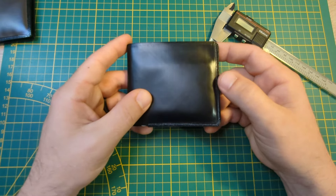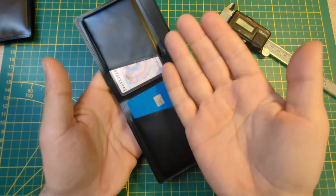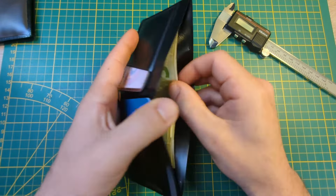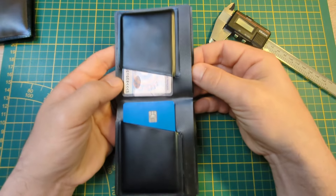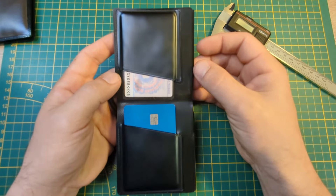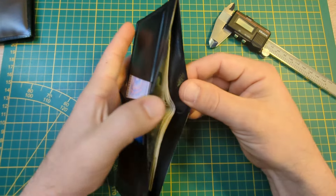Second of all, it needed to be wide enough so I could fit Euro bills in there, because the Euro bills are very wide. So this fits the Euro bills, as well as receipts you get from the store. They're usually pretty wide, and I can fit them in here without folding them.